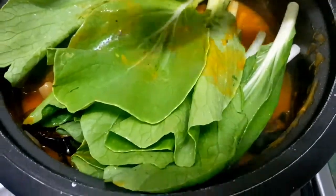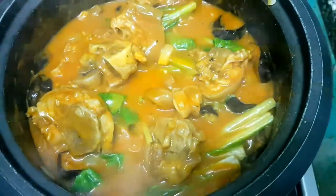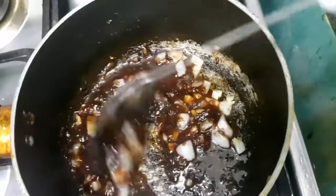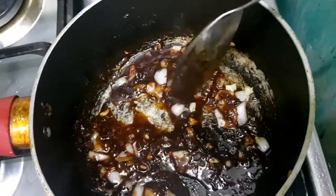We'll cook the vegetables for 5 minutes. Once the vegetables are done, our next step is to make the side dish — we'll just sauté the bagoong with onion and garlic.